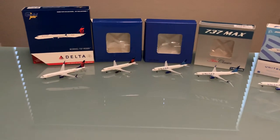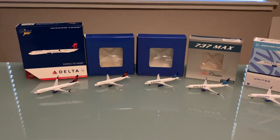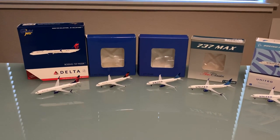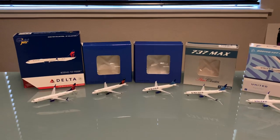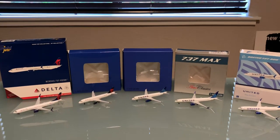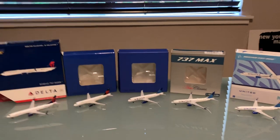Hello everybody, it is Starlight Spend here, and today we are going to be doing a five model unboxing. As you can see, we have five new models, and all of these I think were released pretty much within this last month. I just got them from Waffle Collectibles. I use Waffle quite a lot.